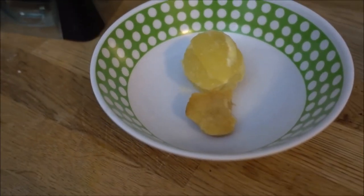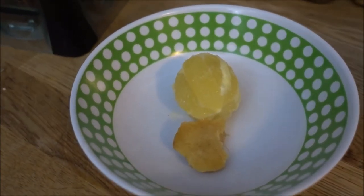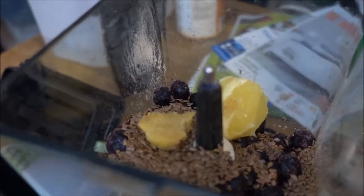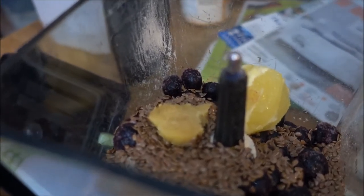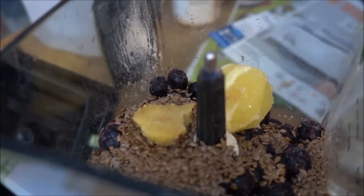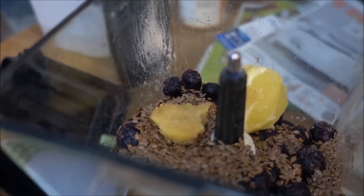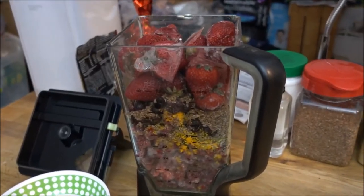And these are the two ingredients that will be in the spotlight in this video. Now as you can see the ginger is just a small piece. You're going to want to cut about an inch thick of ginger and cut off the surrounding edges. Also added some strawberries just to finish up the smoothie.